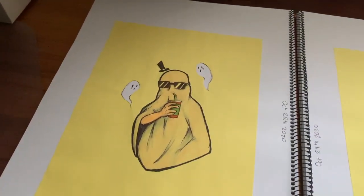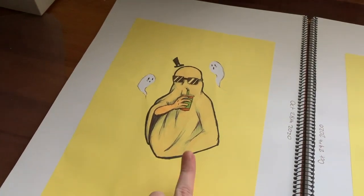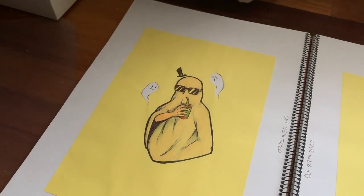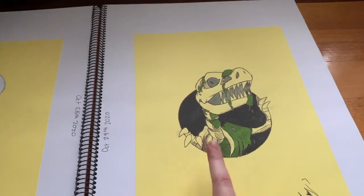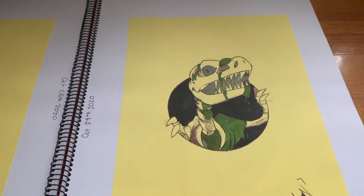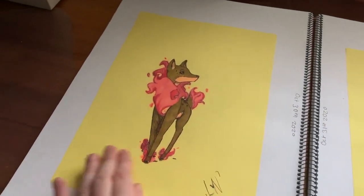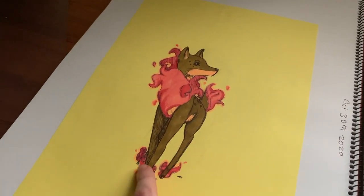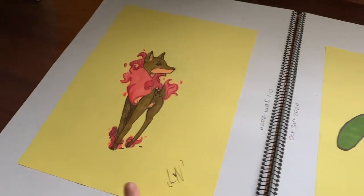This one was based off a TikTok trend — the ghost photo shoot. I just drew a guy weirdly sipping a Starbucks drink. And then this one, I just thought it'd be cool to do a box bunny type thing, but with a dinosaur that has ooze dripping down on it — that was a fun day. And this one kind of reminds me of Pokémon. I never use my pink pens at all because I don't like them.